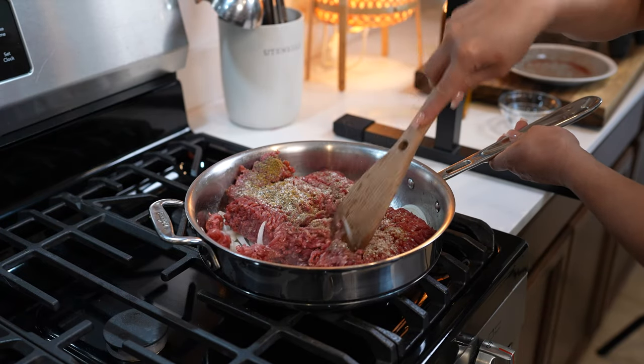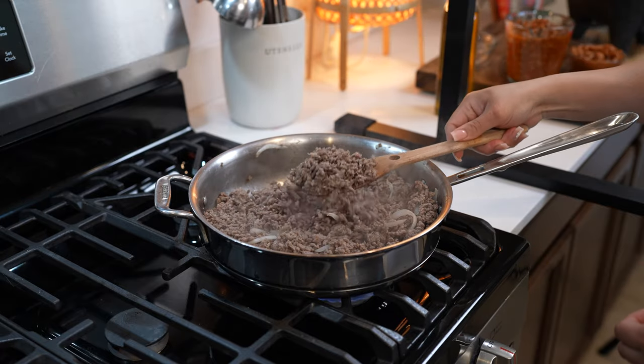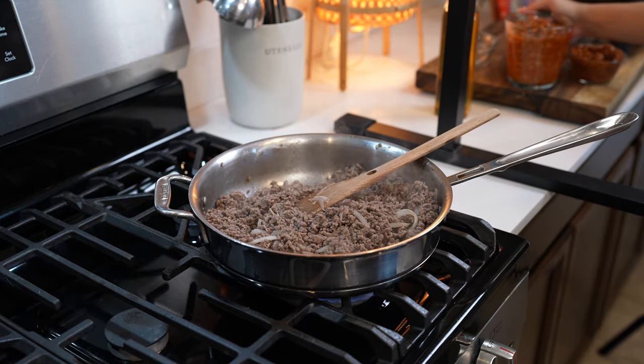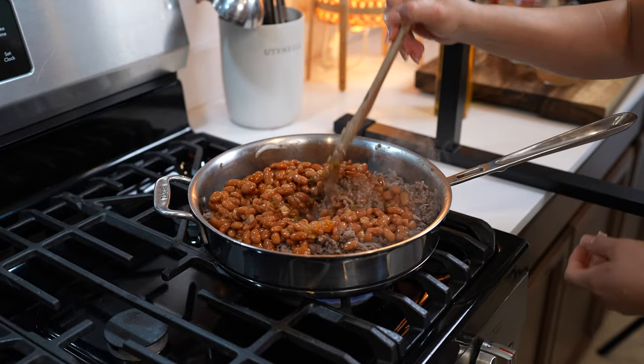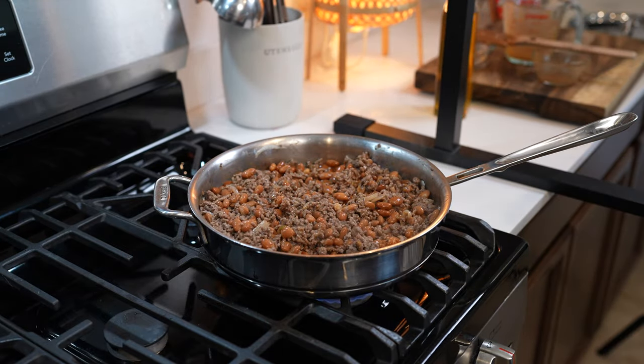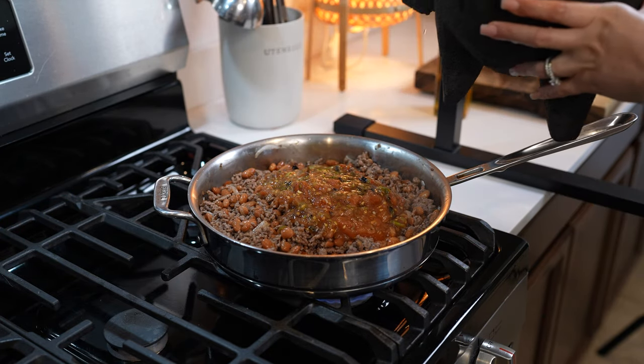We're going to break down our meat and allow it to brown. After five minutes, our meat should have browned. So now we're going to add three cups of pinto beans, mix it, and give it a couple minutes. Then we're going to add our salsa and one cup of water.